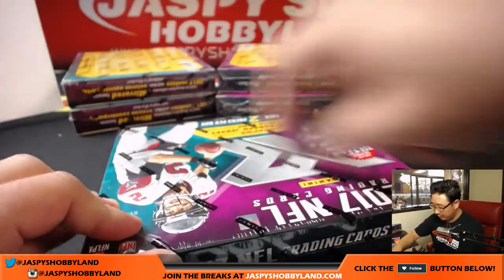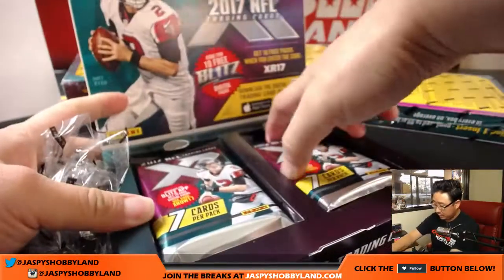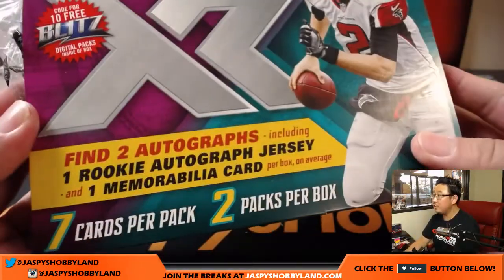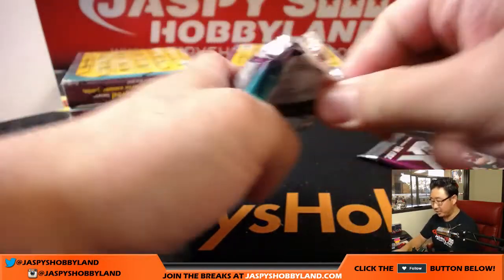Six boxes to go — good luck everybody. Two autographs per box, 12 autos to go. Still plenty of autos to go, ladies and gentlemen.